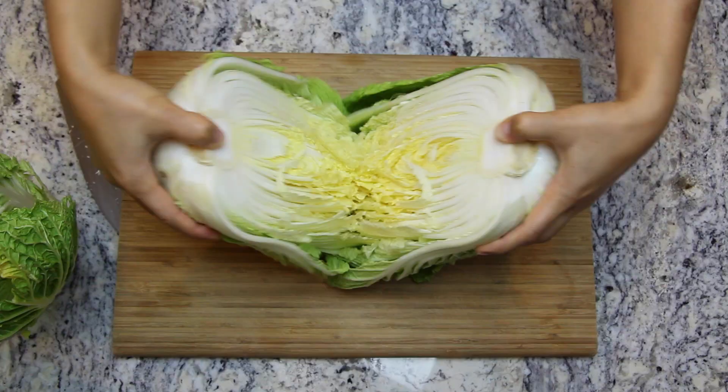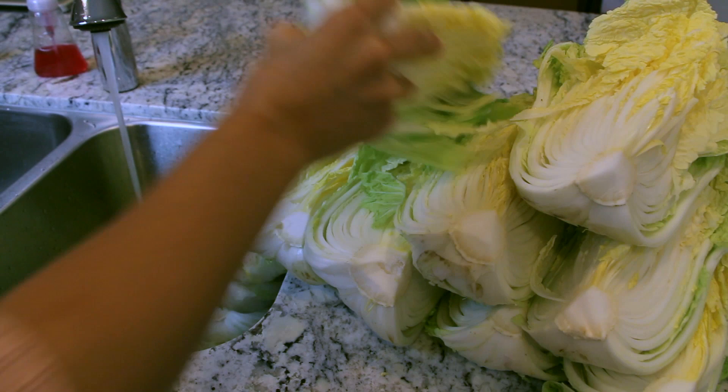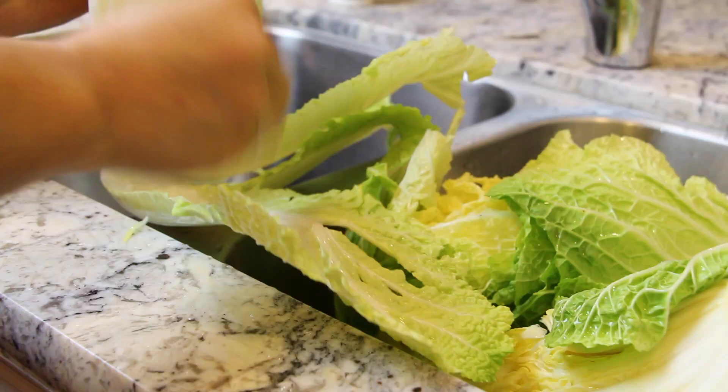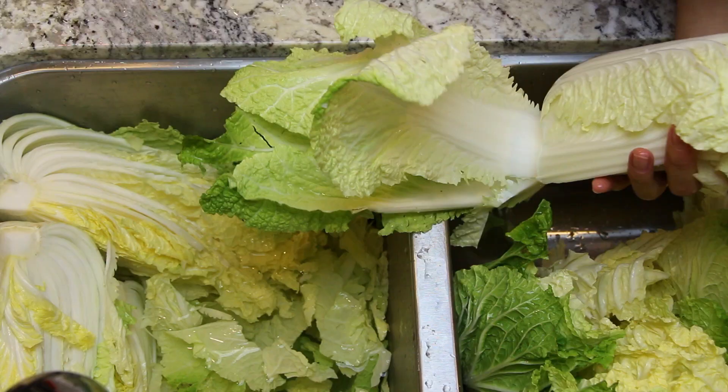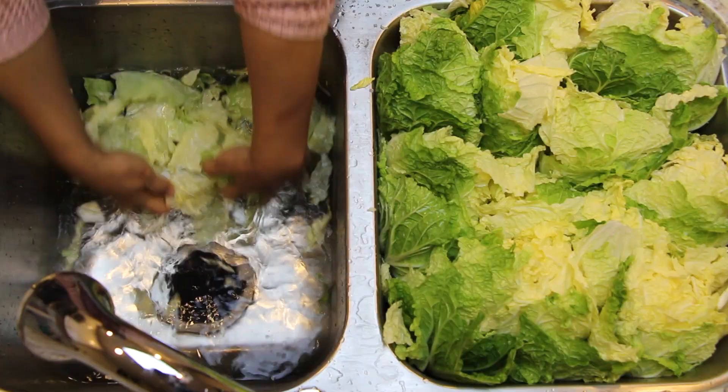First, we need to salt the napa cabbage. For this recipe you will need 3 large napa cabbages, cut in halves and quartered. Wash the quartered cabbages with cold water in your sink or a large basin. In another sink or large basin, add 24 cups of water and 2 and a quarter cups of sea salt, and stir to let the salt dissolve into the water completely. Grab a quartered cabbage and sprinkle sea salt on every layer of cabbage leaves, a small pinch at a time, making sure most of the salt is on the stem part. You will need 3 cups of sea salt to sprinkle on the cabbage.